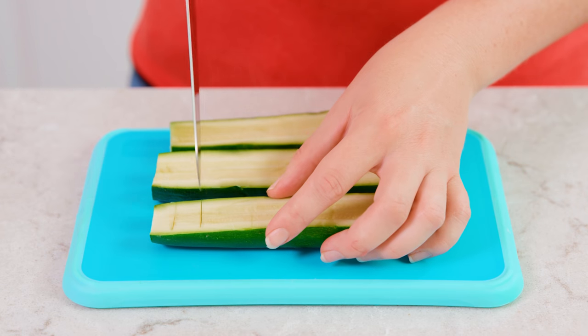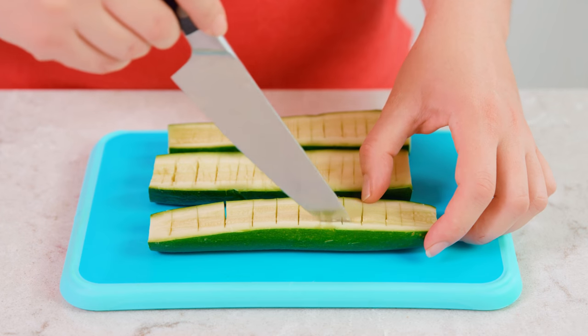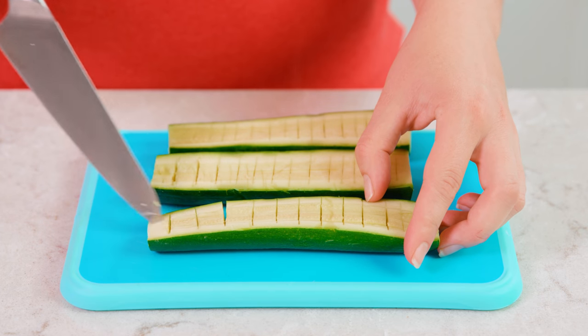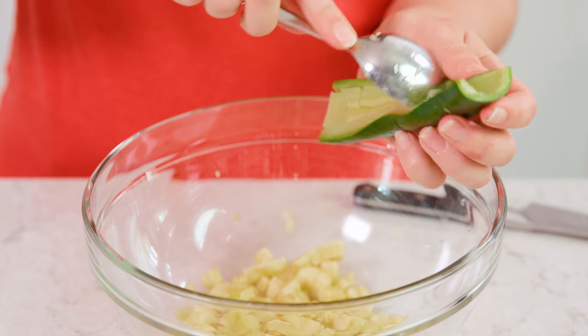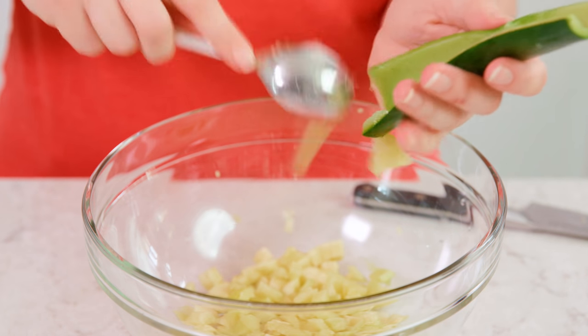Then we'll need to scoop out the flesh to leave a little zucchini boat that we can stuff. You'll need a sharp knife. We'll start by cutting down the center so you can chop it up — we're actually dicing our zucchini flesh while it's still whole. Then we make a cut lengthwise on each side, and then one right down the middle. Then we'll take a spoon and use it to scrape out the flesh. It's already diced so you can place it directly into a medium sized mixing bowl. Then you're left with a little zucchini boat.